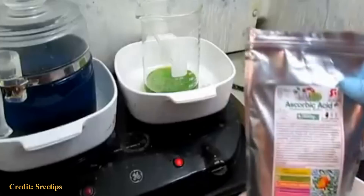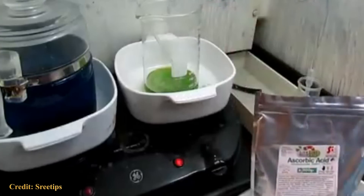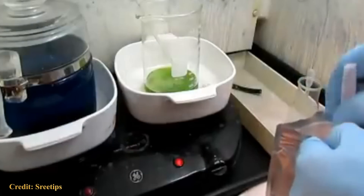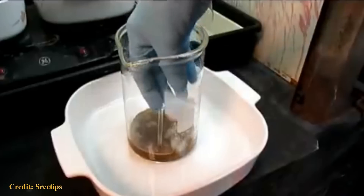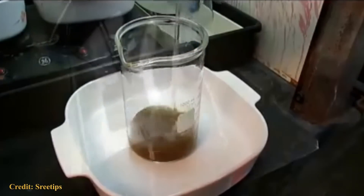Household bleach is sodium hypochlorite — with a little bit of acid, some vinegar, and a little sodium bicarbonate to buffer the solution. The gold will dissolve in that sodium hypochlorite solution. Then you add a little bit of sulfuric acid to get rid of any lead, boil it down to concentrate it, add some vitamin C, and your gold will precipitate out. You can then filter and smelt it to get your gold.